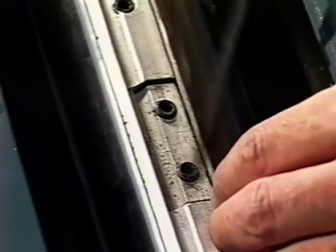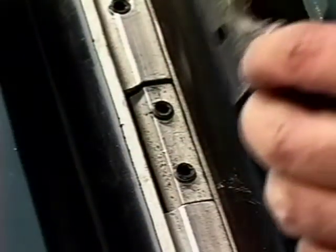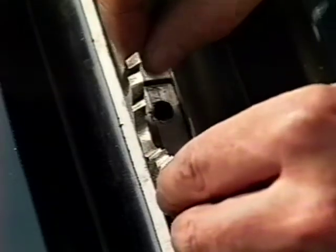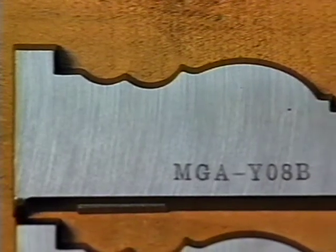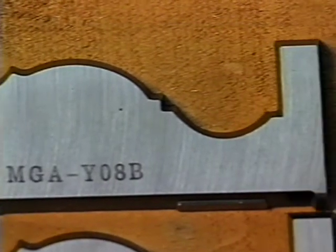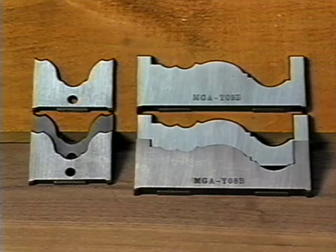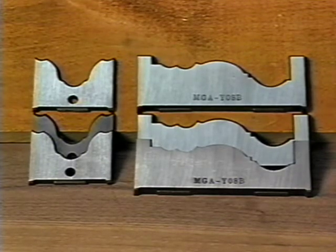Changing from planing to molding is quick and easy. If your molding cutters are two inches or smaller, you generally don't even have to remove the planing blades. Just replace the center spacers with the molding knives. Jet uses investment cast knives which are surface ground to make the sharp edges and to ensure all the knives are exactly alike.